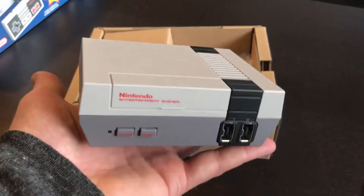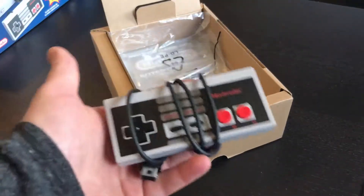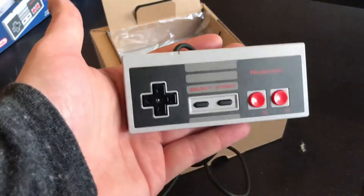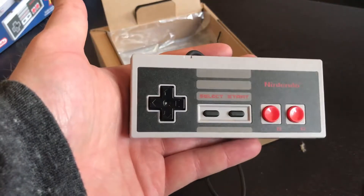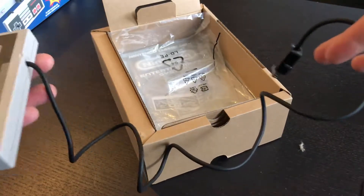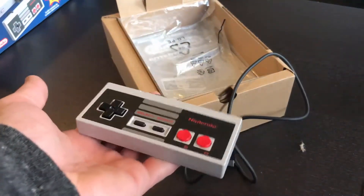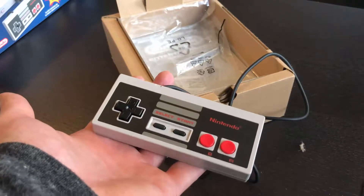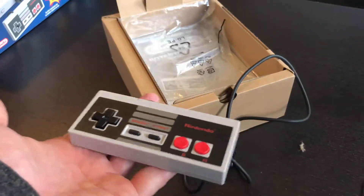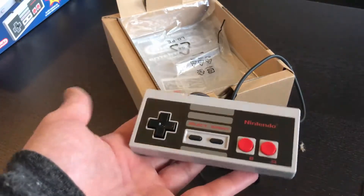This does come with a Nintendo-branded HDMI cable as well as a Nintendo-branded power adapter. There are some fakes out there, so this is what the bottom should look like — there are a couple of really good fakes, but most are pretty obvious. Unlike the Super Nintendo version, this one comes with one controller. The controller is perfect as far as the buttons, d-pad, and size — my one issue is this ridiculously short cable, probably about maybe three feet if that.